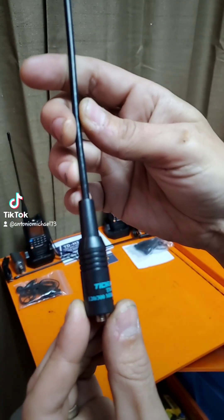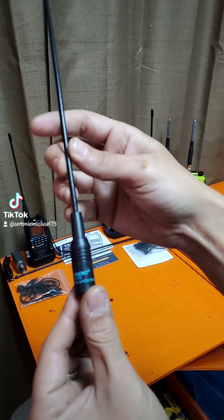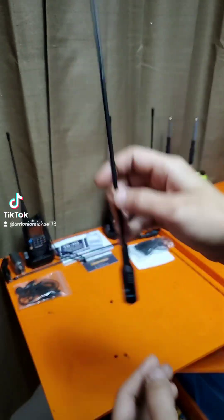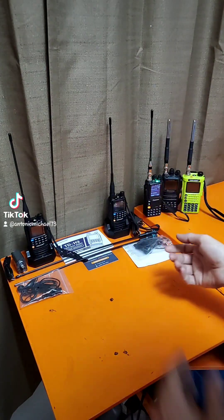These antennas say 120 to 300 megahertz — they're a TD-771. So they're like a Nagoya style antenna, but these are for air band.